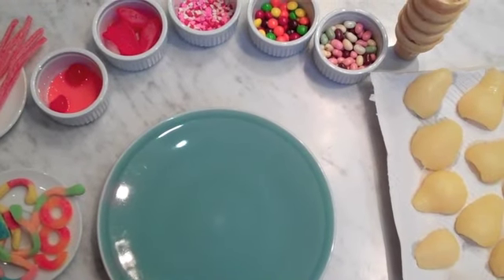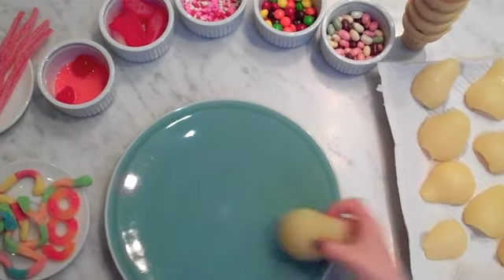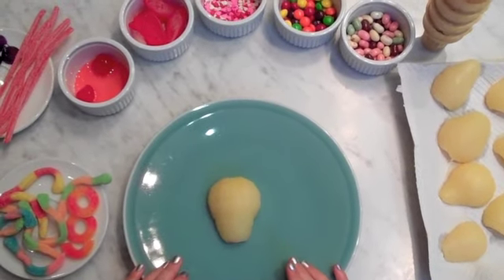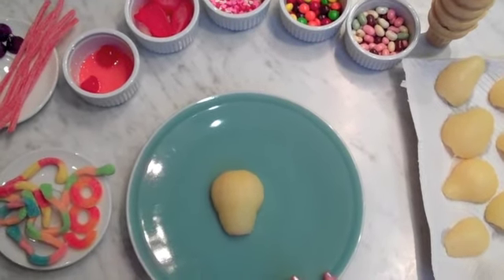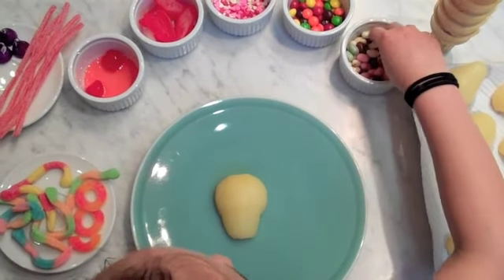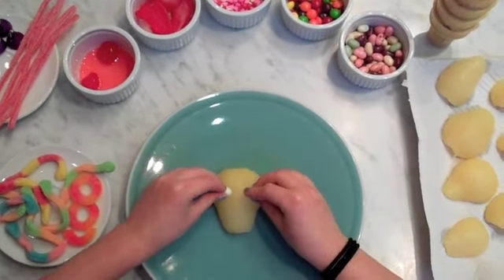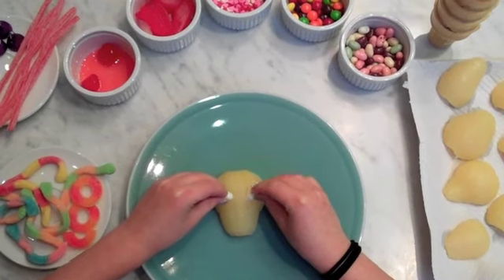I'm going to start with my pear that's shaped like somewhat of a bullhead. And I'm going to get two white jelly beans and push them in.